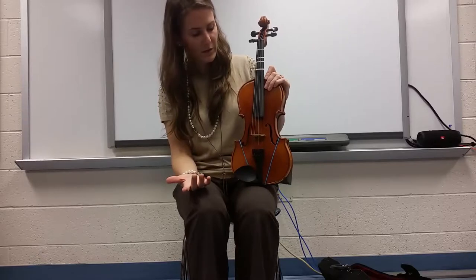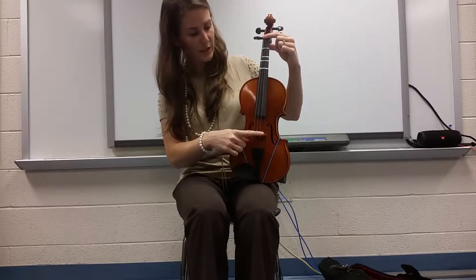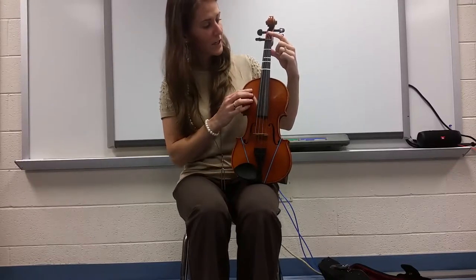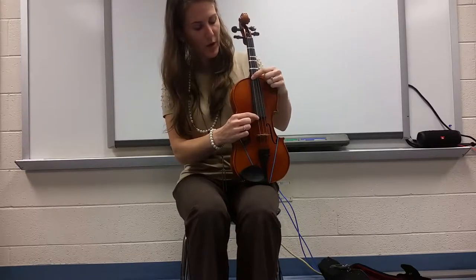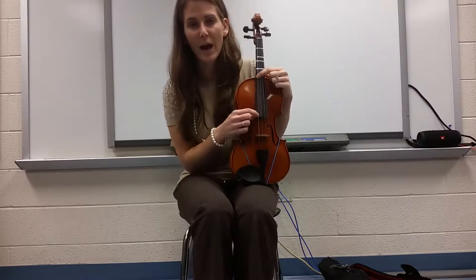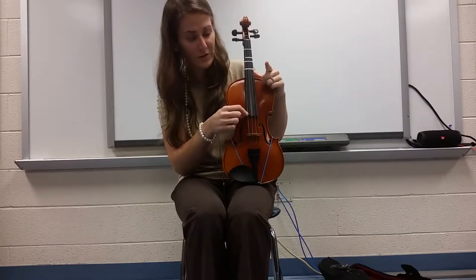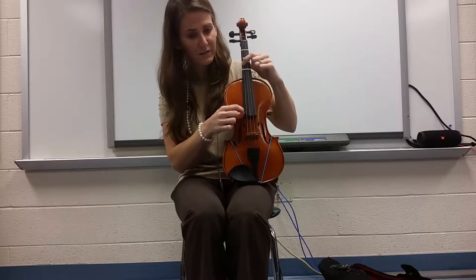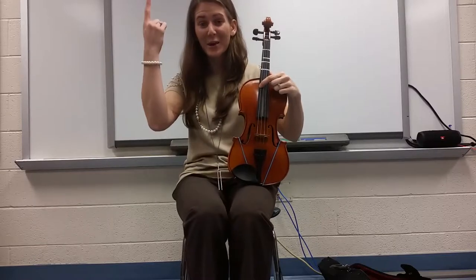The strings are all the same length — they go from here down to here. But we could add fingers to change the length of the string. Think about what will happen if I put my finger here and pluck the string, rather than when the string is its full length. If I shorten the string, do we think the sound is going to be higher or lower? Let's find out. Here's with no fingers — here's when I add a finger. As you add fingers and shorten the string, the sound goes higher.